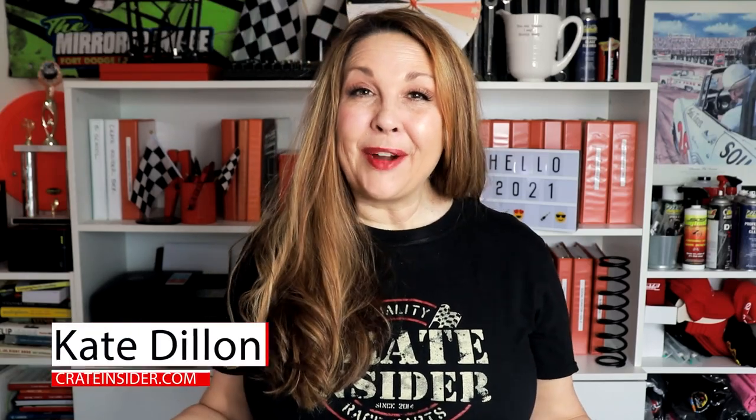Hey everybody, I'm Kate from Crate Insider, and today I have a new product that I'm really excited to share with you. If anybody's been watching my channel for a while, you guys know that I love tools. I really do.